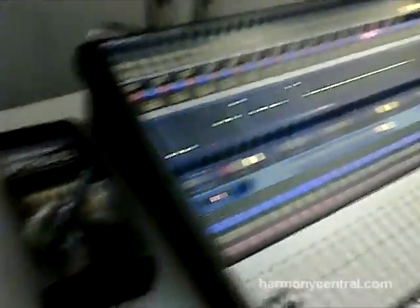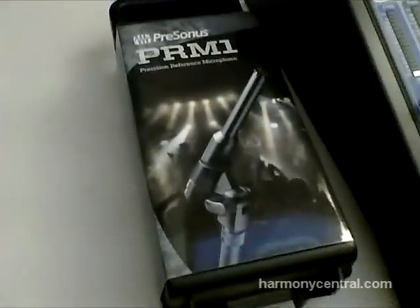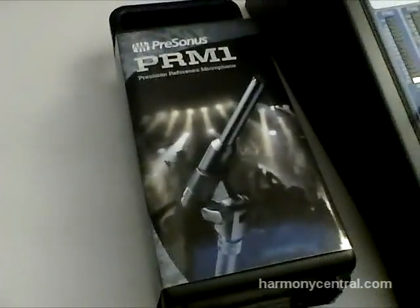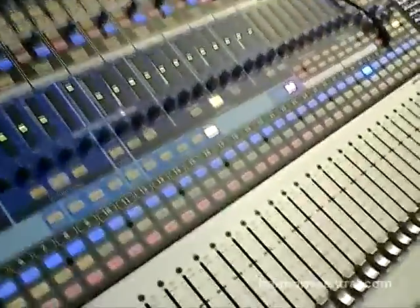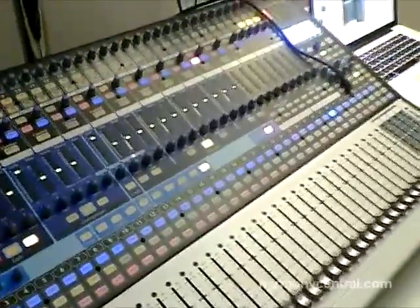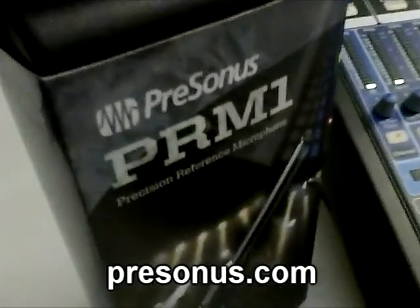One thing I don't want to forget is the PRM1. We have Rational Acoustics smart integration into VSL with room wizards, and users were asking what mic they need. So we said, why don't we just make a mic? It's a $99 PreSonus measurement mic — plug it into your TalkBack input, go into Universal Control, hit a couple of buttons, and you can start tuning your room, calculating delay times, and testing speaker outputs. Very simple setup.